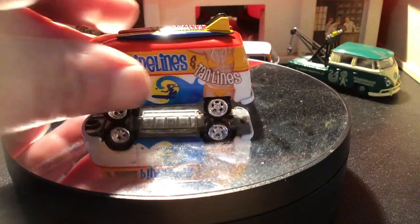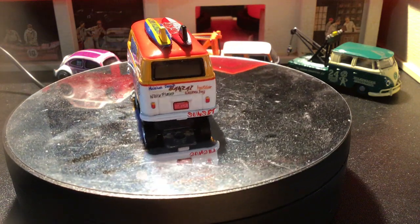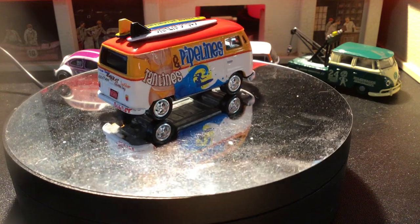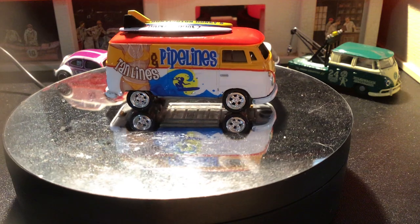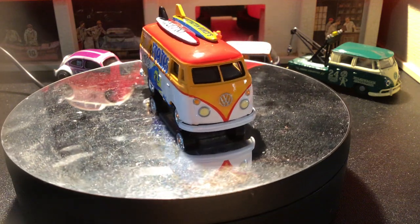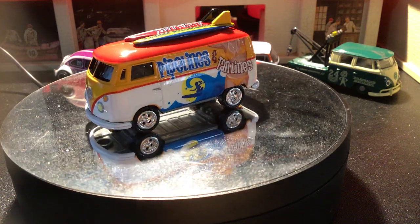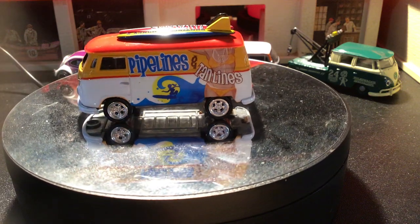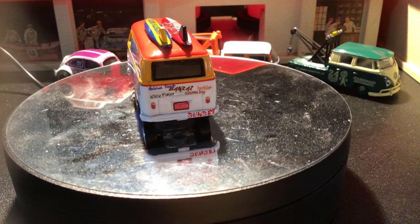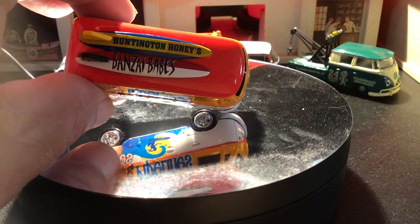Now moving on to the Johnny Lightning Volkswagen Transporter van — that's what they're calling these. This is 'Pipelines and Tan Lines.' Pipelines are when the wave barrels and curls — kind of like you see on the van. You get inside of it — I call that the pipeline. There's a famous wave in Hawaii called the Pipeline.